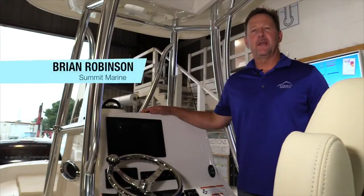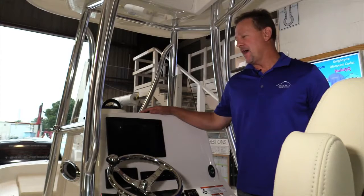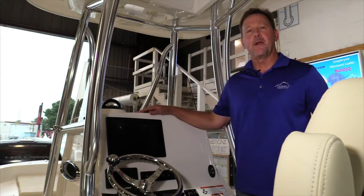Hello, my name is Brian Robinson and I'm with Summit Marine and Marine Digital Integrators. Today I'm on a Pathfinder 26 and I've got a C-Zone digital switching system and an integrated Garmin display on this boat.